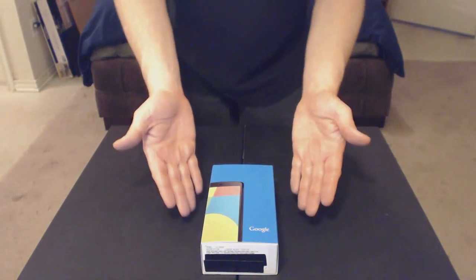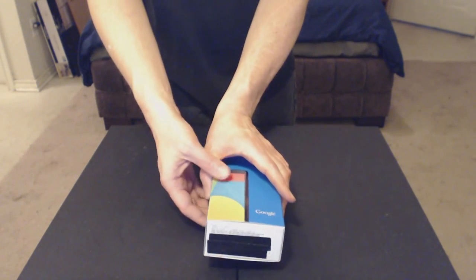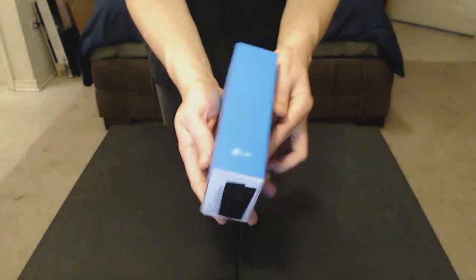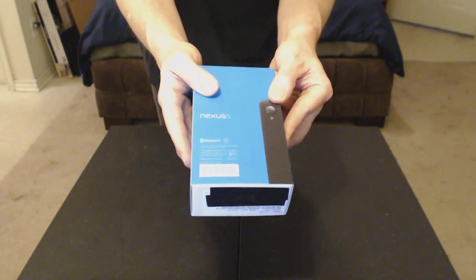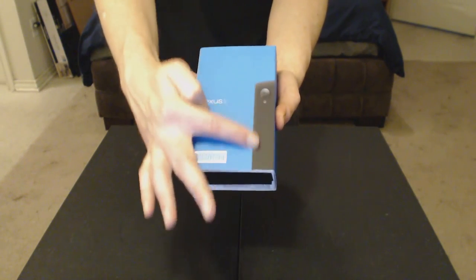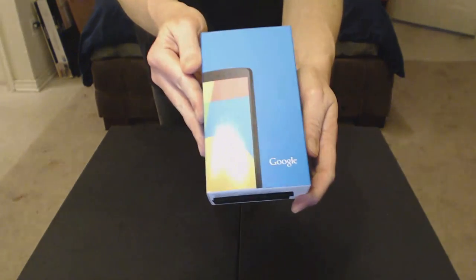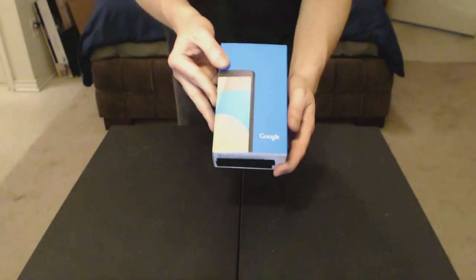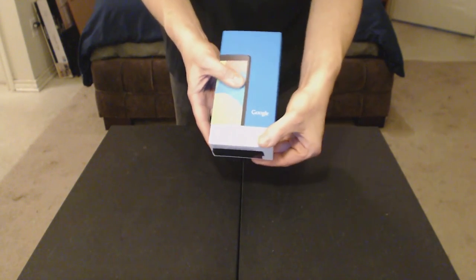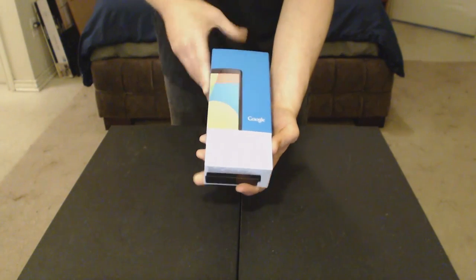Here's what the box looks like. I just taped up the bottom serial number and other stuff. Got some information there. Here's the smartphone on the side, there's the top. You can see the little Google name there — it's pretty cool.